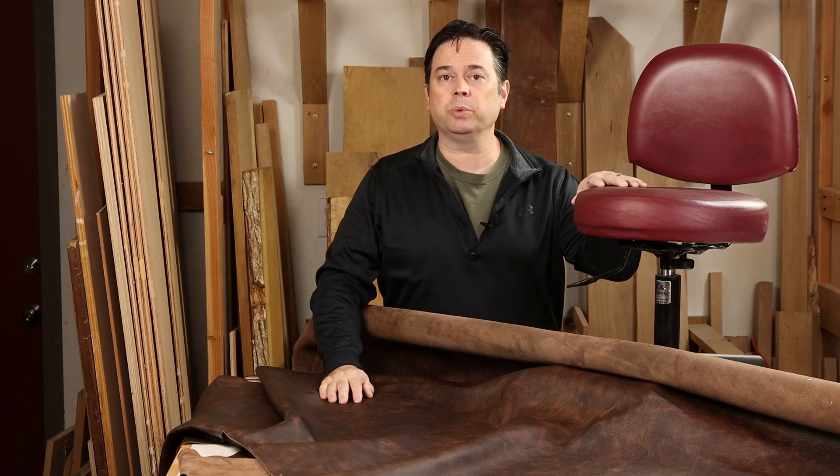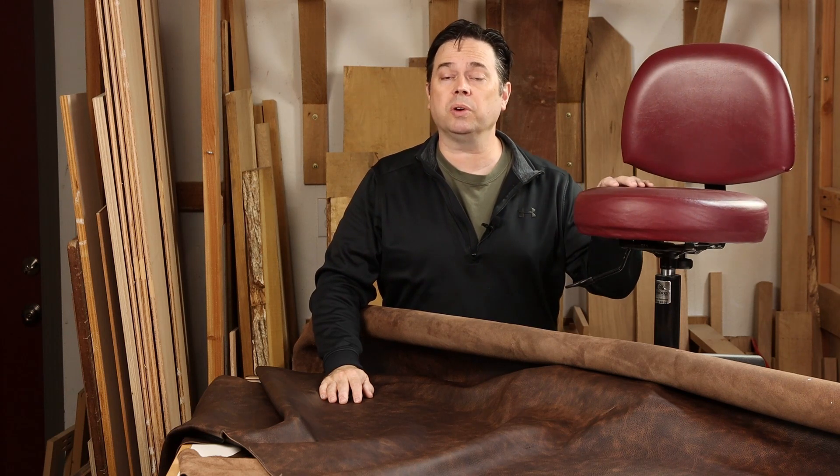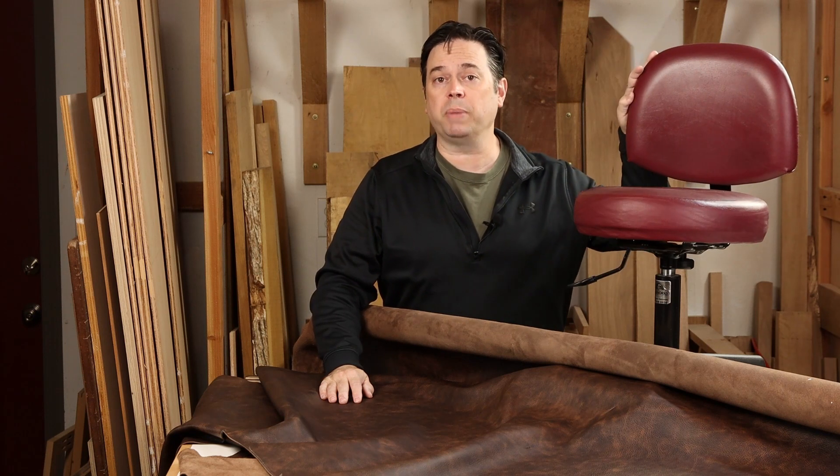Today we are going to reupholster this bar stool. Now the seat cushion — we've done a very similar round bar stool, so we're going to skip showing that process and just refer you to that video. We're going to focus on the backrest.